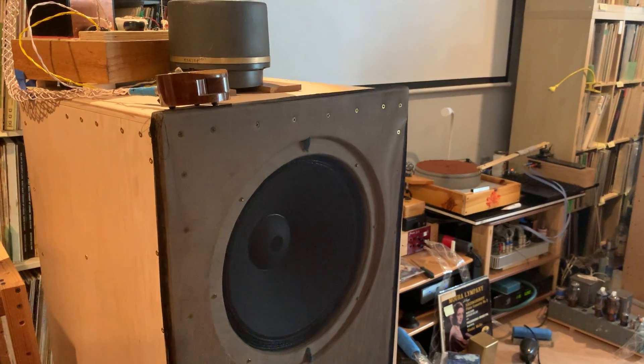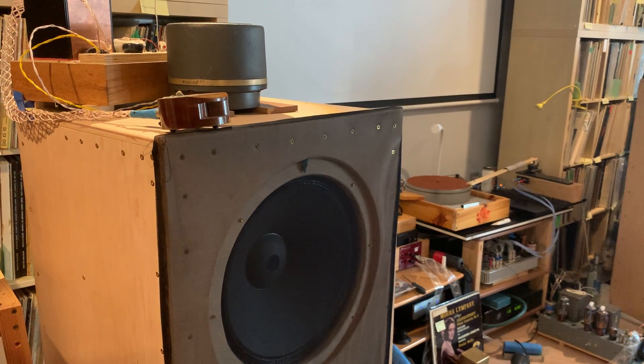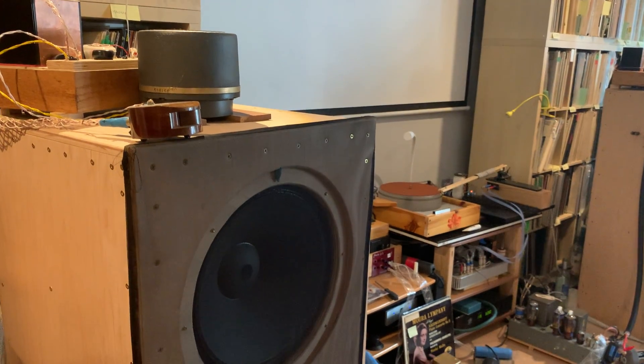Hi, this is János. It's Real World Audio, and I'm sharing something a little bit special today: an application note on the compression driver in my Voice of Lancelot speakers.